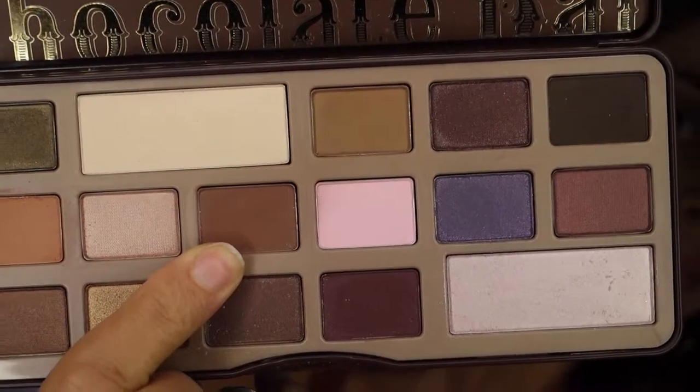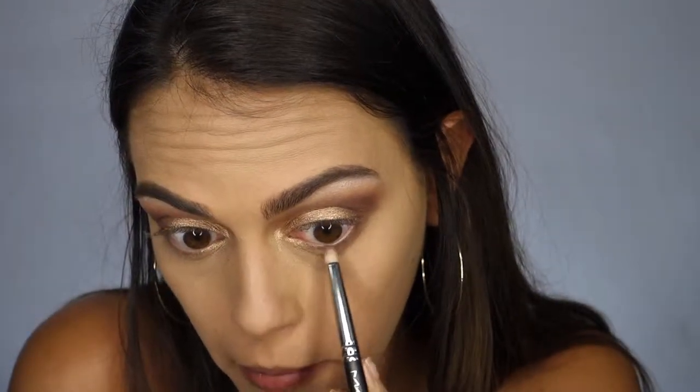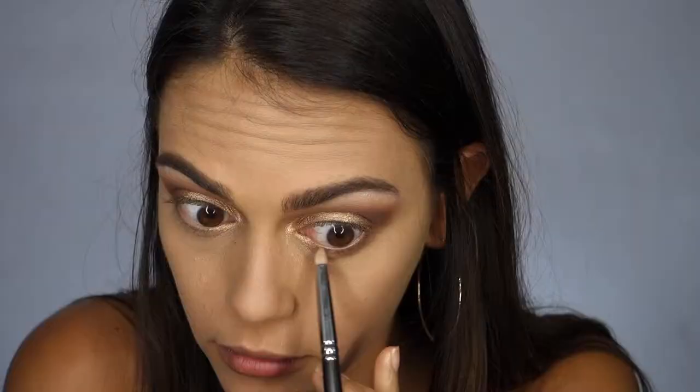I'm going back in with the shade Semi Sweet to shade a little bit underneath my eyes, applying that along the lower lash line using the 219 Pencil Brush.